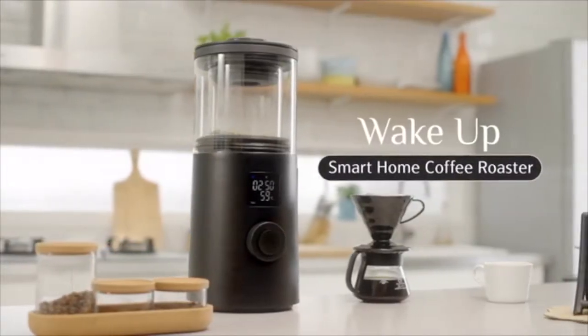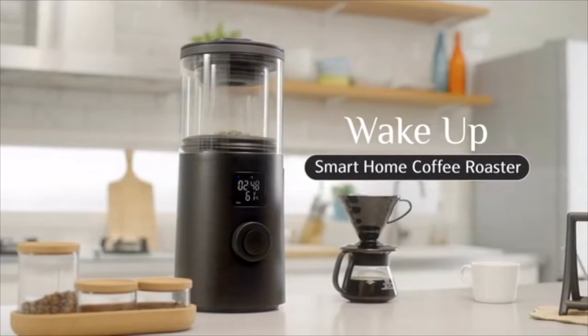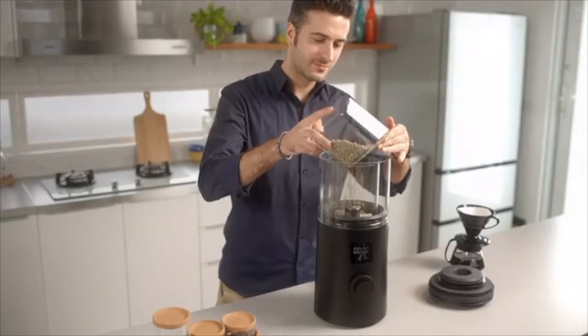Introducing the Wake Up Smart Home Coffee Roaster. Roast your coffee at home like a pro.